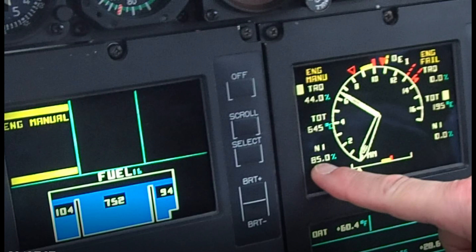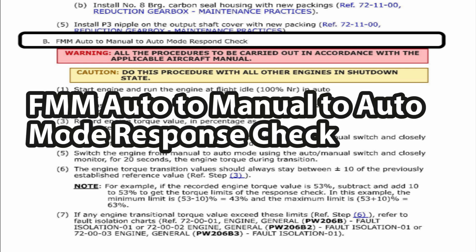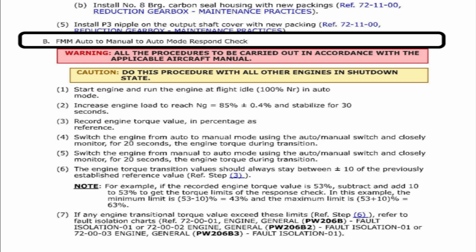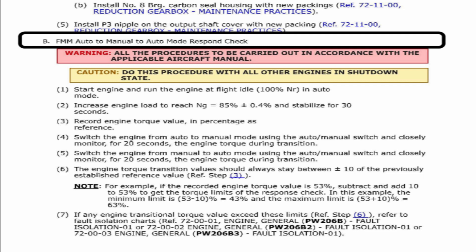Apparently a couple people have over-sped some engines, so we're going to go through it just real fast. If we pull up the maintenance manual, it says: FMM Fuel Management Module Auto to Manual Mode Response Check. Looking in the Pratt and Whitney maintenance manual — you assume all responsibility for the information in the maintenance manual. This video is just for reference to help walk through what they're actually talking about.